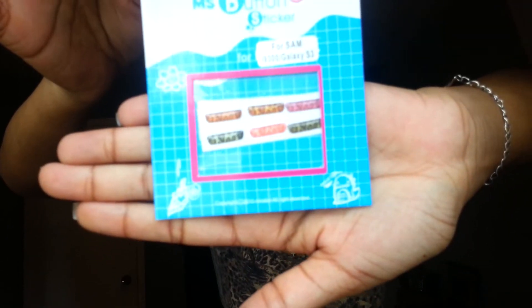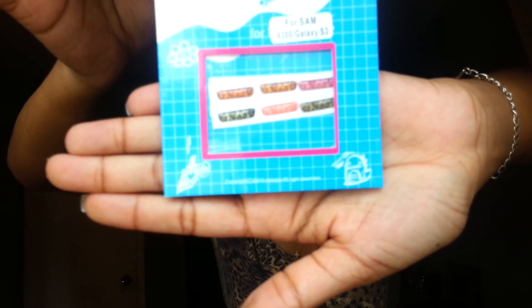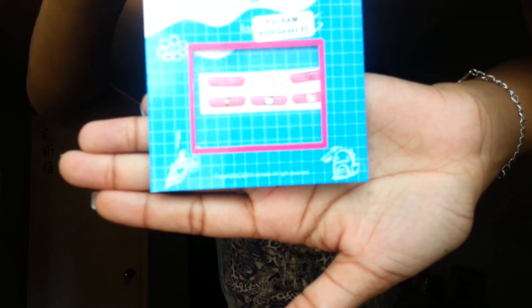Then I have this sheet of print ones. I think you've only seen the pink one, but as you can see it comes in a whole bunch of different colors. I really like these — I love the pink one so much. You've seen it in one of my videos, I'm just not sure which one.